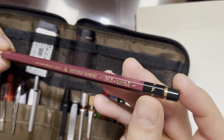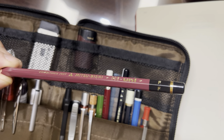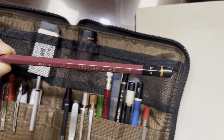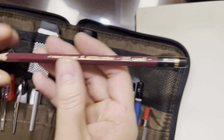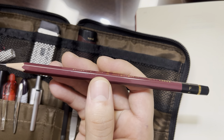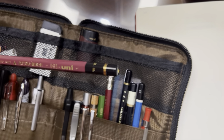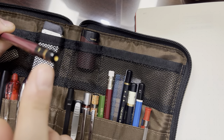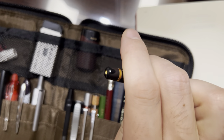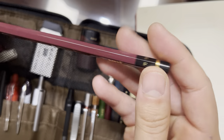This is also by Mitsubishi — this is their Uni line. I think the Uni has three different lines in terms of quality: there's a Uni Star, a regular Uni, and this is the High Uni. I can't tell the difference between the leads, but there are some other differences. On the High Uni, I really like this because it has a very cool wooden end cap with a very nice-looking yellow dot. I just really enjoy that — it reminds me of like a custard or something. I think that just looks really cool.